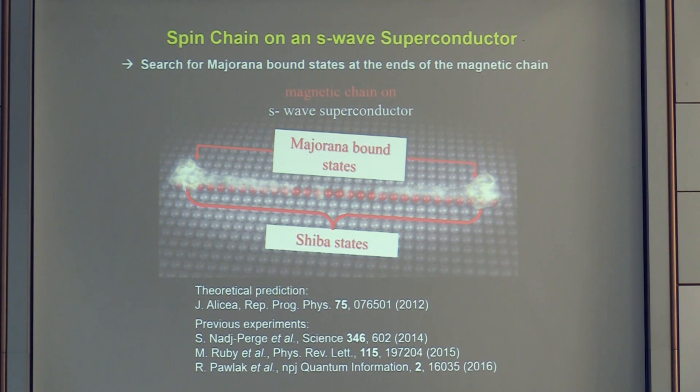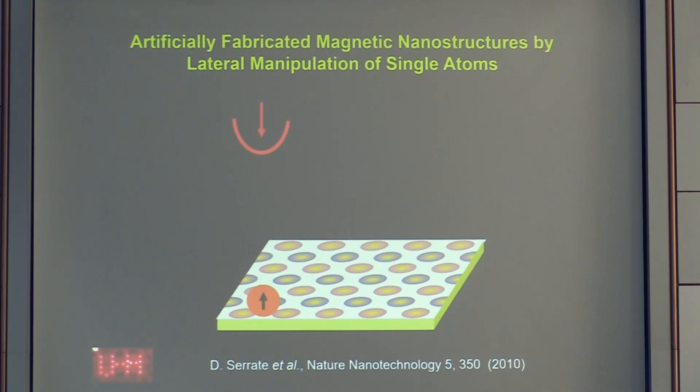Self-assembly on lead is not a good approach — you will never get well-defined chains this way. In the STM community it has been known since the early 90s, from the pioneering work of Don Eigler, that you can assemble model-type systems atom by atom using an atomically sharp STM tip to construct chains on metal substrates. We contributed to this by demonstrating single-atom manipulation with a spin-sensitive tip and magnetic atoms while preserving the spin state of both the probe tip and the manipulated atom.